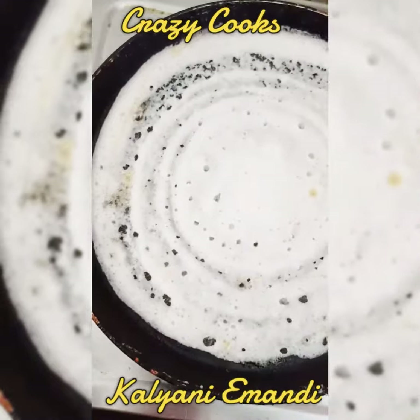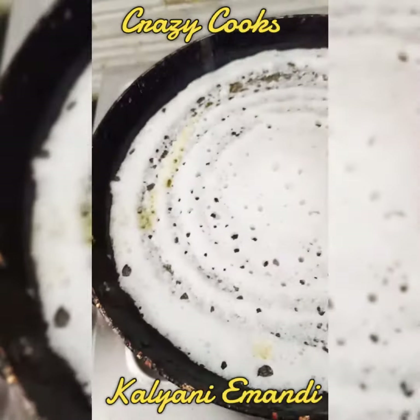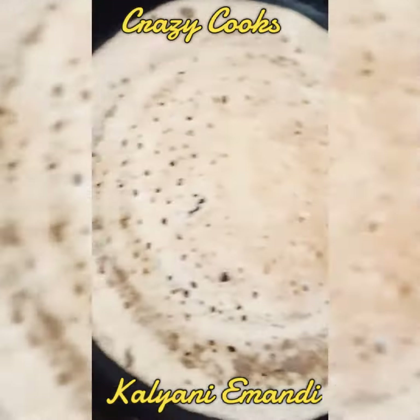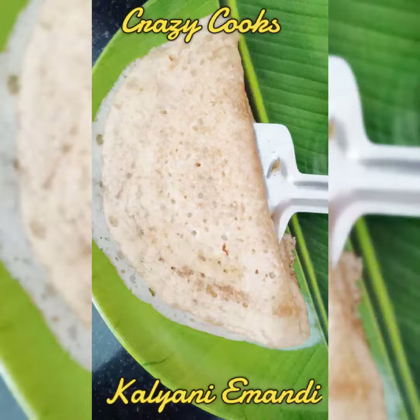I use a lot of milk. So, it is a one to two ratio — I can put 1 glass of pappu and two glasses of rice. I usually use a large amount of milk.